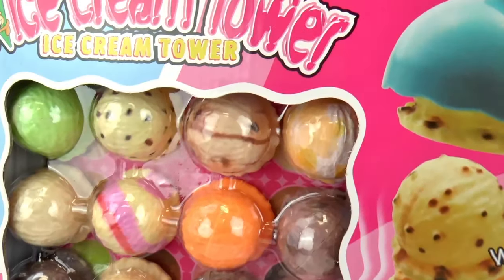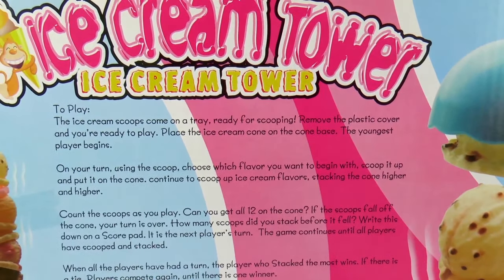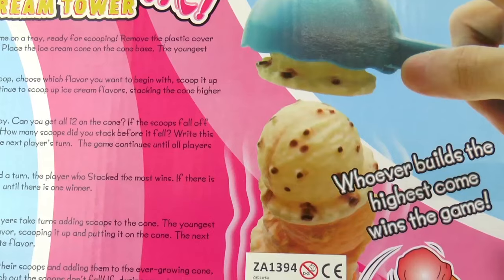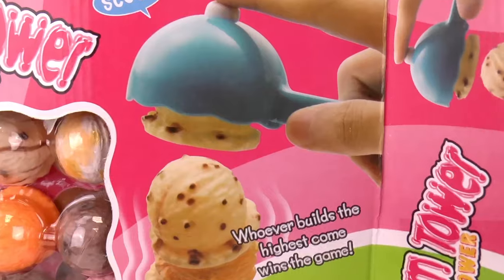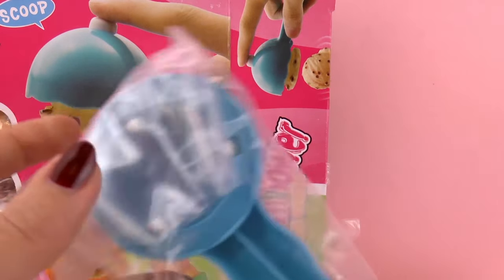So you have to see how many scoops you can get without the tower falling. Here are the instructions — we need to scoop the ice cream and put it on top of the cone. Whoever builds the highest wins the game. This game is good for kids three years and older. So let's open it and see what's inside.